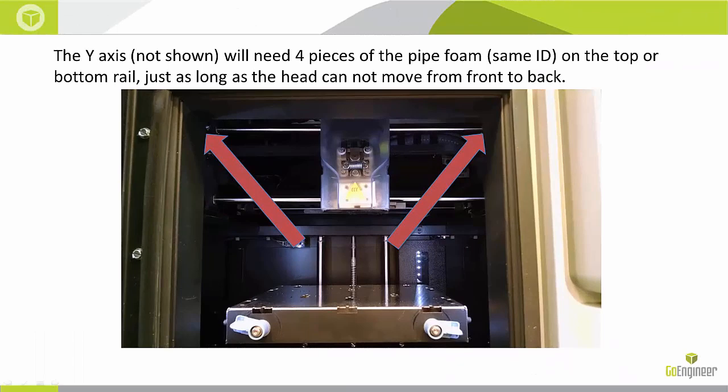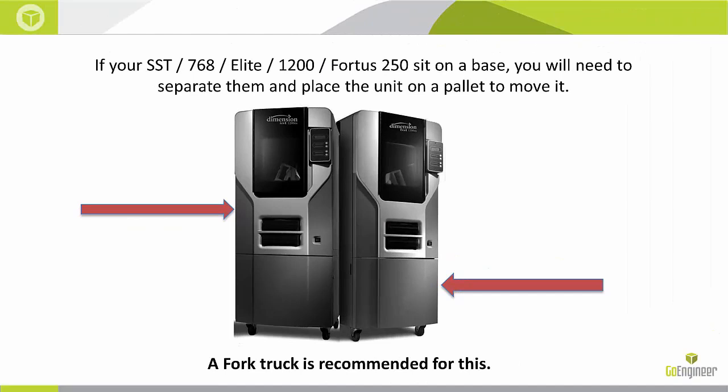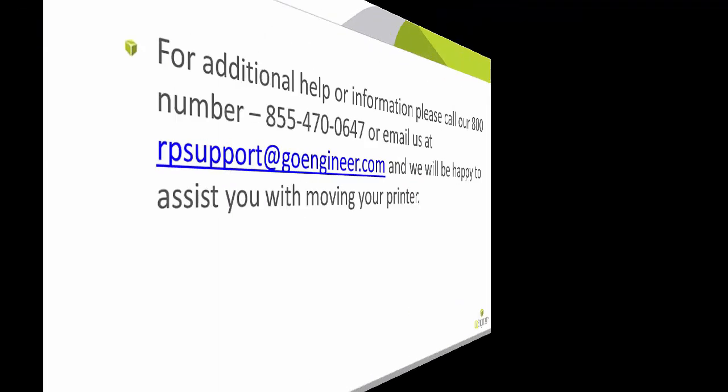Next, you are going to place four pieces of foam on the Y axis, two in the front and two in the back of the X axis. This will prevent it from moving forward and backwards and protect the head. You also want to make sure that you remove the top of the printer from the base. You will need a forklift for this, which is recommended, or you can also use five to six people.